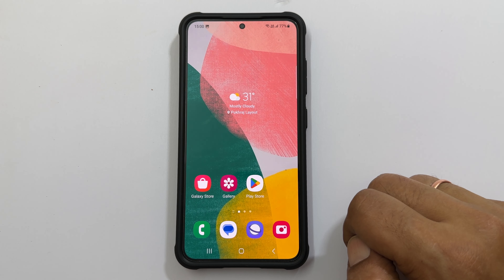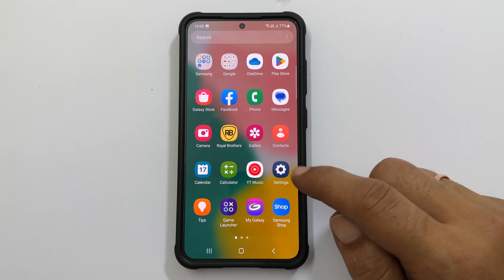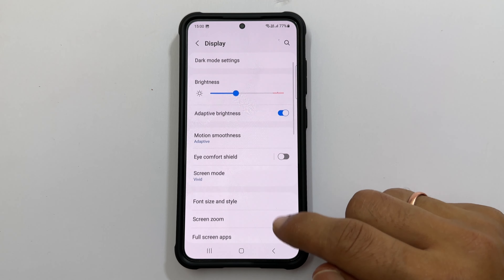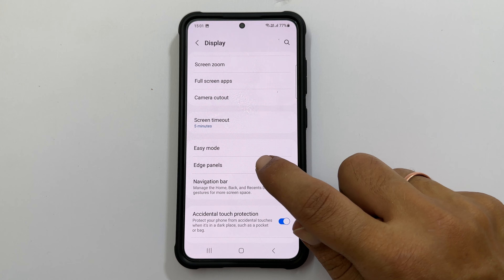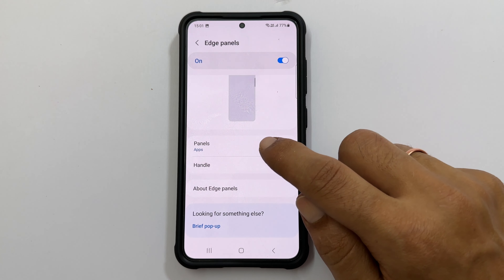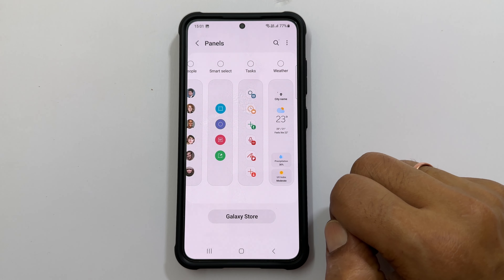If you don't have the tasks page on your edge panel, open settings, scroll down and tap Display. On this page, come down a bit and you will find Edge Panel. Tap on it and make sure the toggle is on. Then tap Panels and select the tasks page from the available boards by tapping on it.